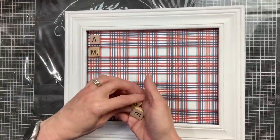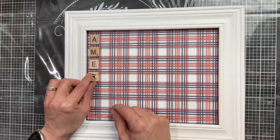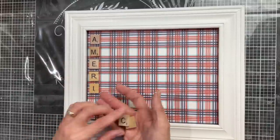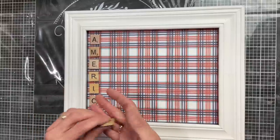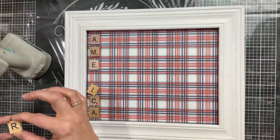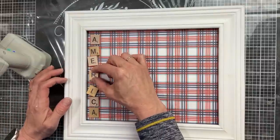Now I am laying out my Scrabble letters. I have a stash of these whenever I find a Scrabble game at a yard sale or a thrift store. I love to just throw these in a drawer and I can spell whatever word I want. I'm going to first glue down my middle letter, which is the R, and then we will line the rest of them up from there.